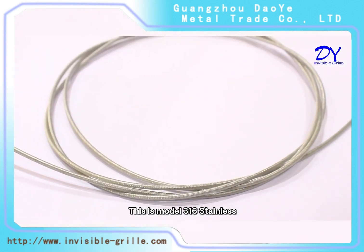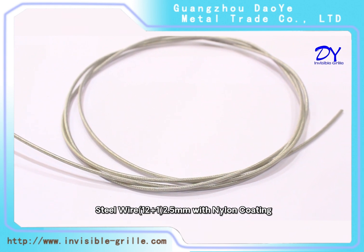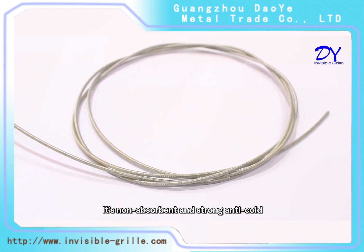This is model 316 stainless steel wire, 2.5mm with nylon coating. It is non-absorbent and strong anti-coat, anti-corrosion, anti-ultraviolet, and never rusts.